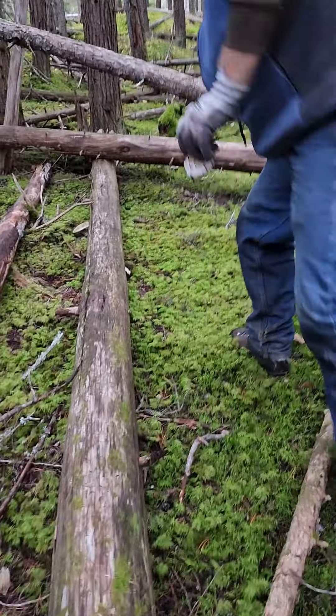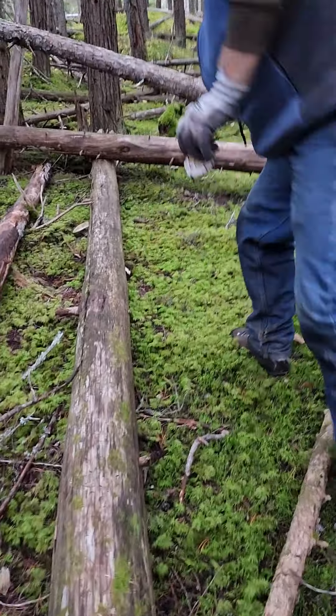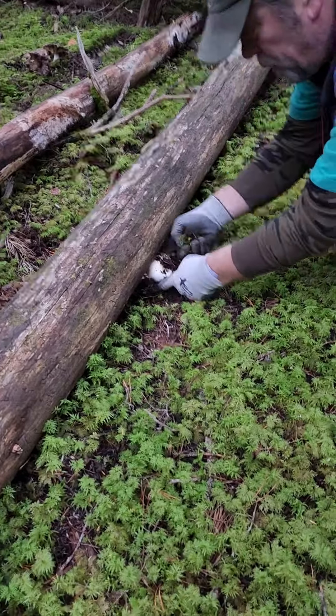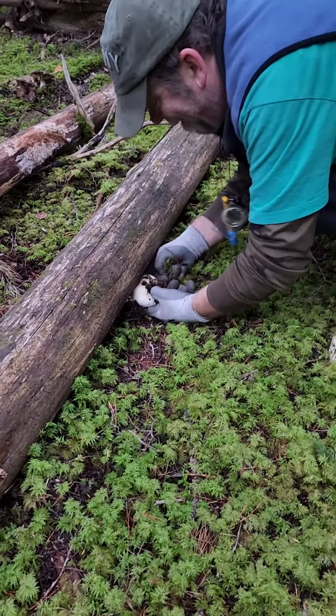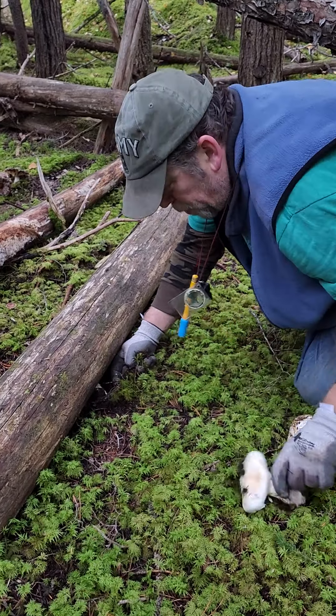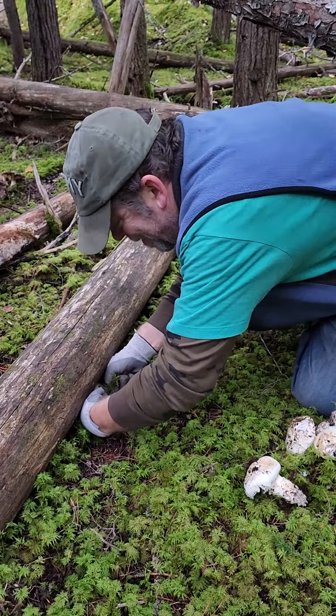There's another one over here. There's another one over there. This is looking good. That's a two. And a button. So that's five — nine buds or nine mushrooms already.